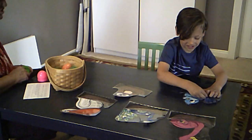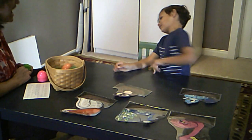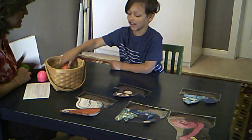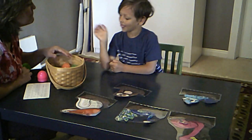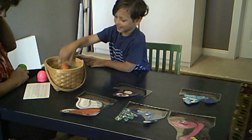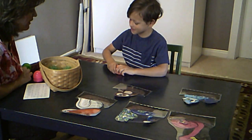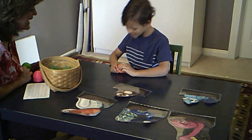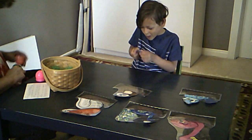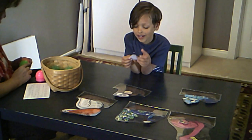All right, let's do that sound again — your THs again. So tell me, say: 'I think... I can crack open... this thin bird egg.' I think. I can crack open. This thin bird egg. Nice — get one out. Good job. Crack it open.